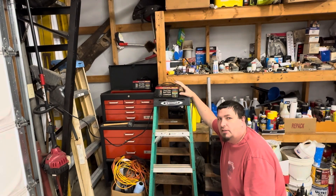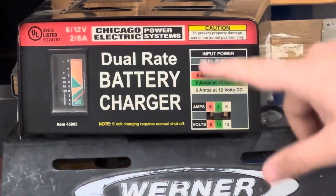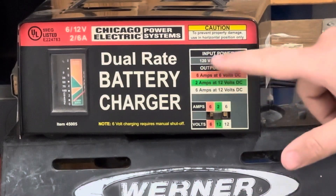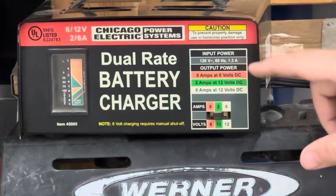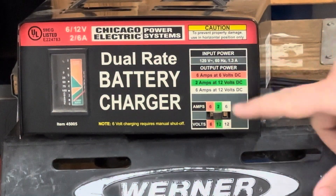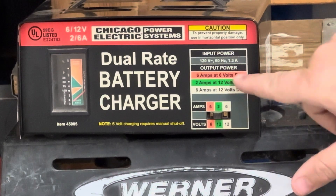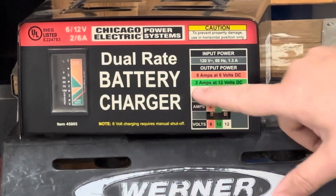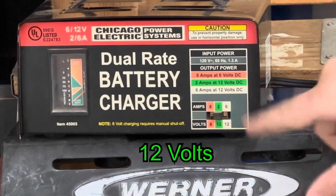Let's come on in and show you what this thing can do. So as you can see, it has its dual output. Here's the input power — 120 volts, which means it just plugs into a regular outlet. And then the output power: you have 6 amps at 6 volts DC, 2 amps at 12 volts DC, and 6 amps at 6 volts DC.